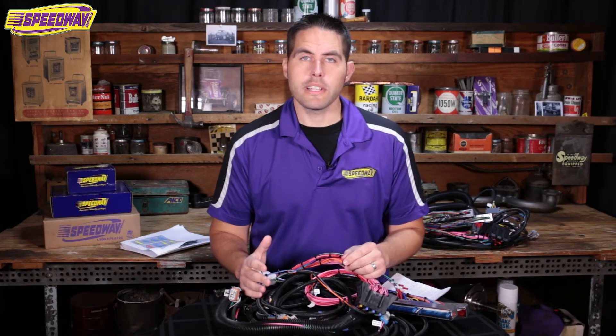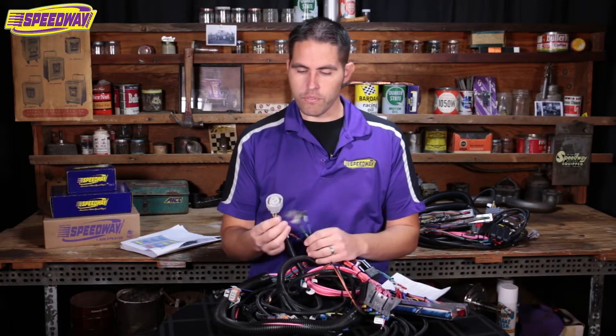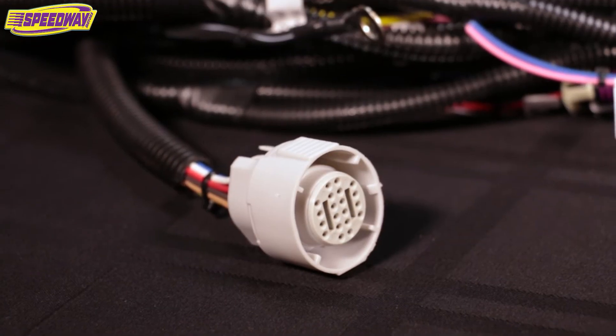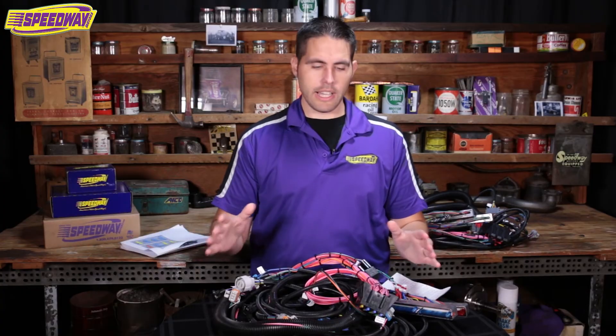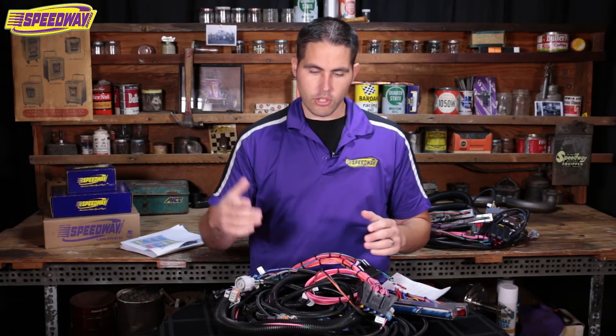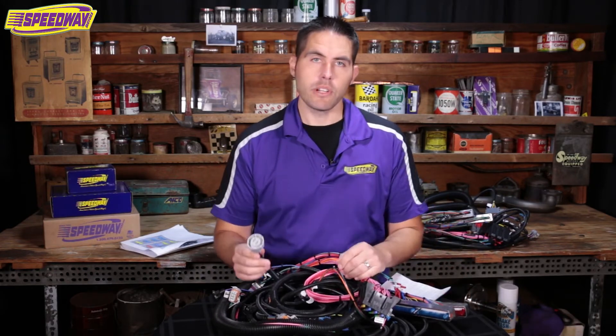Another question from the web: can you run an old-school transmission with this? You can. This harness is set up for the 4L60E. To sidestep that a little, you can run a 4L80E — the stronger transmission — but you'll need to change some pins in the plug, and there are great websites online to help you figure that out. If you're going old school like a Turbo 350 or 400, those same websites will help you de-pin these connectors and remove the transmission wiring you won't need.